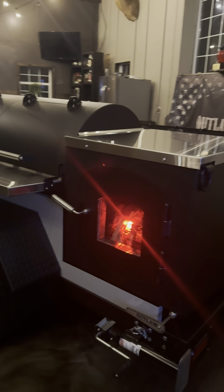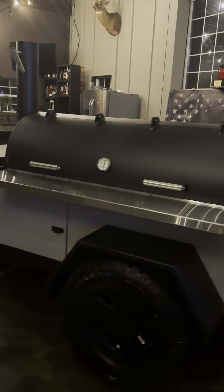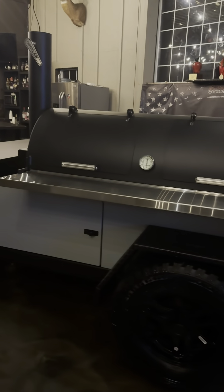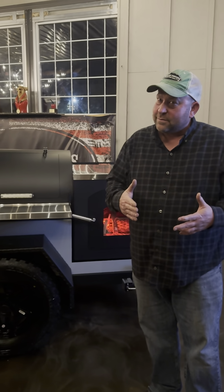We did a cargo rack and we made sure we had enough room underneath for a cambro. A cambro will fit under, and ergonomically I really like it up here, but everybody's got their own way and own style so whatever they want to put up here.